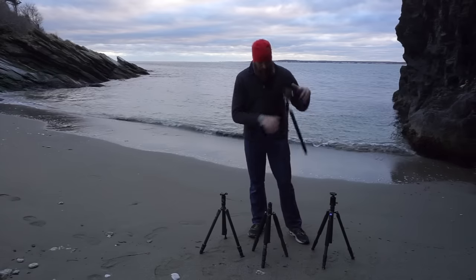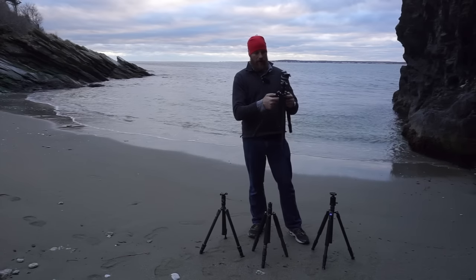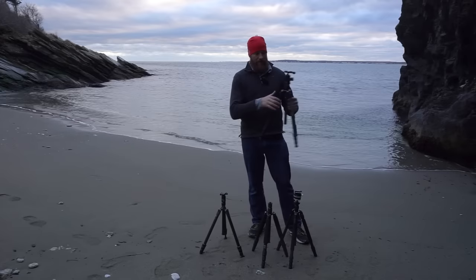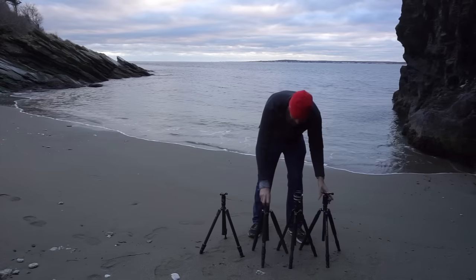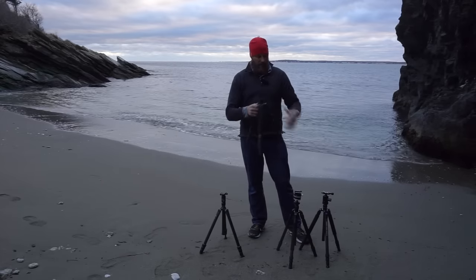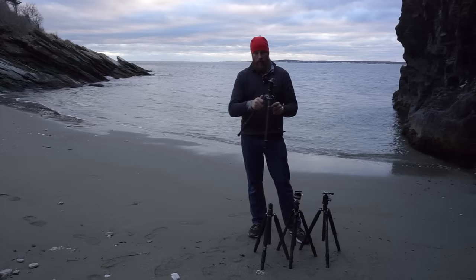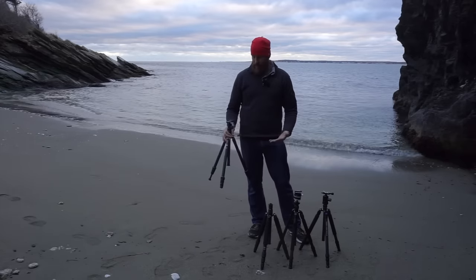A few other things worth noting on leg locks: the Sirui's are very flat and small — I haven't had problems with them, but the Davis and Sanford, for less than half the price, has much easier-to-grab leg locks. The Feisol's are flip locks similar to the Sirui but a little trickier to grab. Still not bad, but the Davis is the best of those three. Then the Gitzo's rotate out of the way — you could argue between the Gitzo and Davis, but both are very nice.